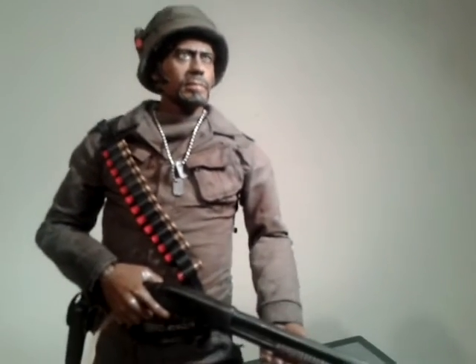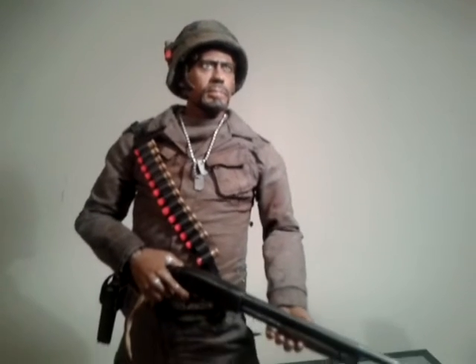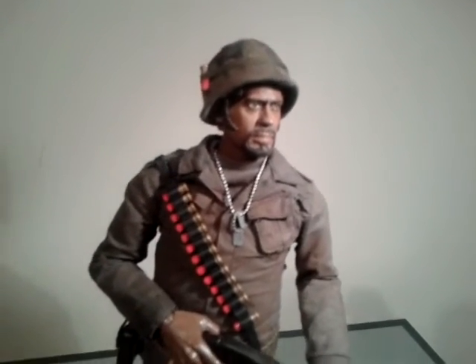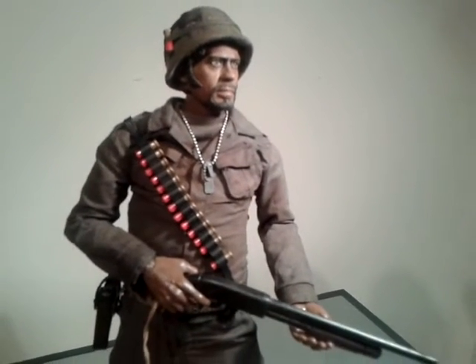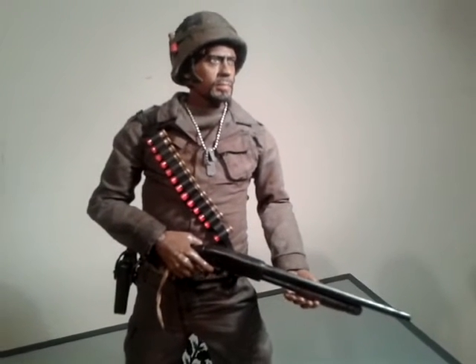It's an underrated film. I wasn't that impressed with it when I first saw it, but I'm growing to like it more and more each time I watch it. Robert Downey Jr steals the show, mind you Tom Cruise was pretty good as well.